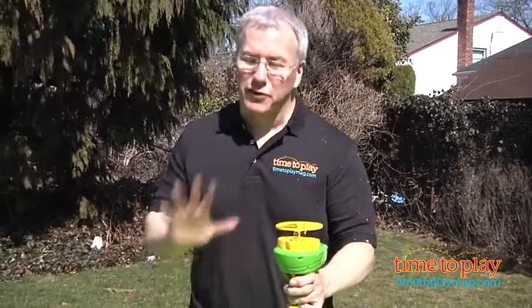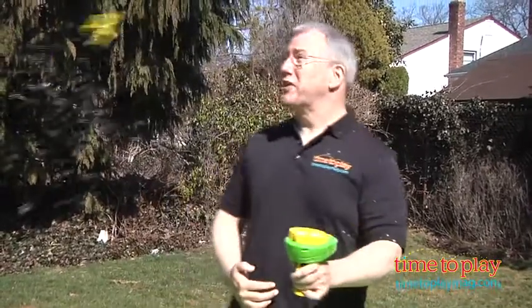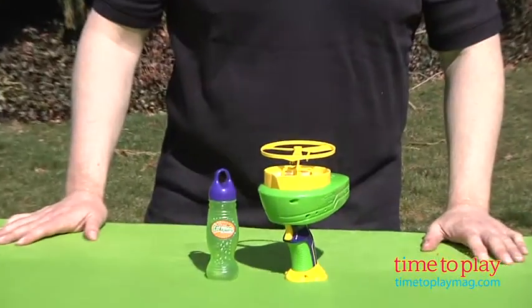As you can see, I ended up covered in Bubbles Solution doing this, so it's a little bit messy. Also, once you get it started, you really have to wait until it sounds like it's going. You have to seat the helicopter right in there, which can be a little bit frustrating for little kids before it takes off. But it's actually kind of fun — it's a good, basic bubble toy.